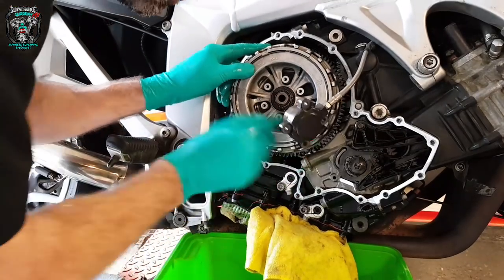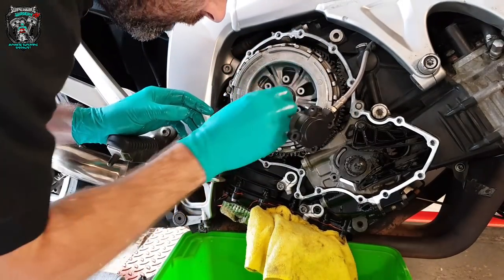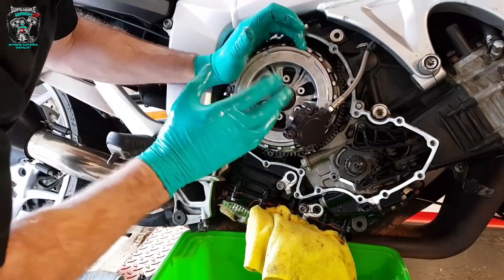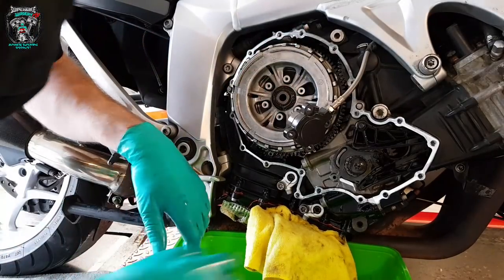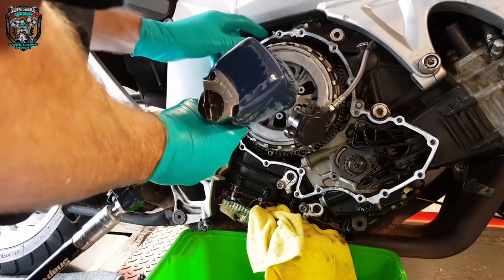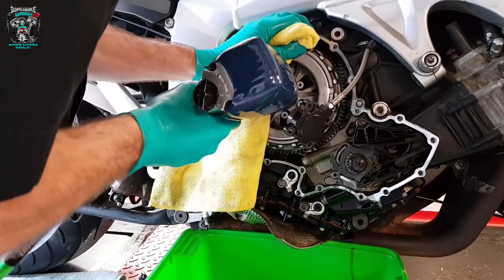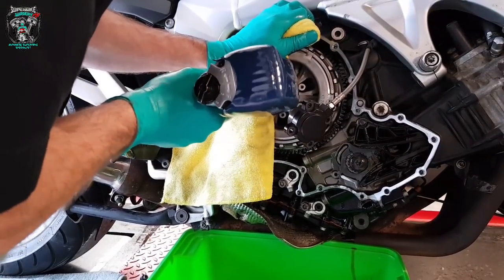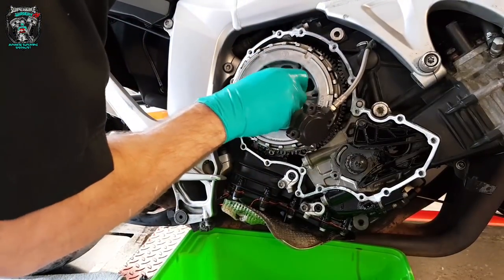You need a little flat screwdriver — there's a little metal clip here that needs to be pulled. Got it with my fingers. Now we need an impact gun. You can obviously get a clutch holding tool for these to stop the clutch from spinning. A quick shock with an impact gun will undo that bolt. Simple as that.